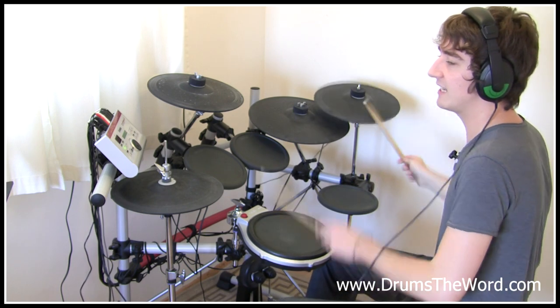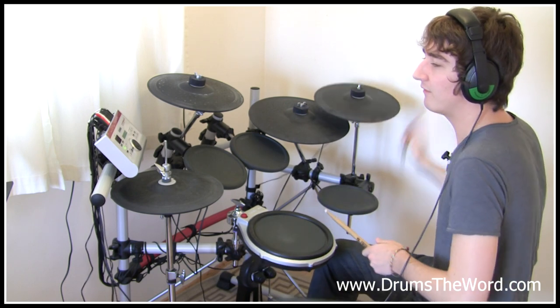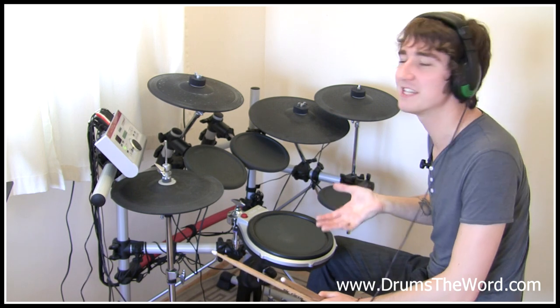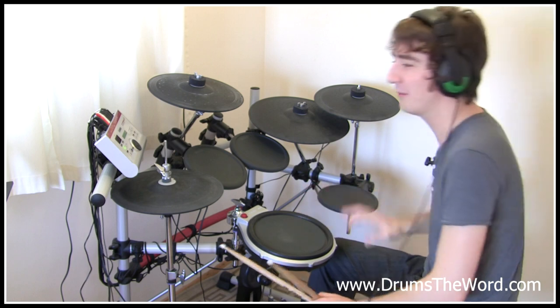Starting from beat four, we've got the steady quarter notes on the crash cymbal and then these notes falling in between: four and five and six and seven and — bass, bass, snare, bass. Quite offbeat, quite syncopated. Not only is it in seven-four, but we've also got these offbeat snare drum and bass drum placements, which makes it super cool.